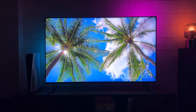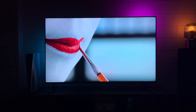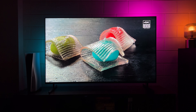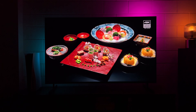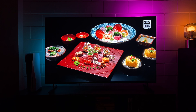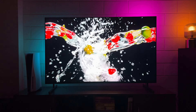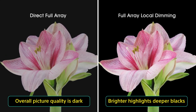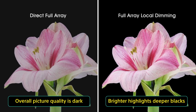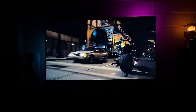Here is a 4K HDR video, and the first thing I can tell you is that the colors look spectacular — vibrant and punchy when needed, while still keeping it natural. All thanks to XR Triluminous Pro, you get real greens, vibrant reds, and deep blues. The XR Contrast Booster makes images super eye-catching. The real magic happens with dark scenes: blacks are pitch perfect while all the rest of the details absolutely stand out. True blacks are achieved alongside vibrant colors in the same frame — movie buffs are going to love it.